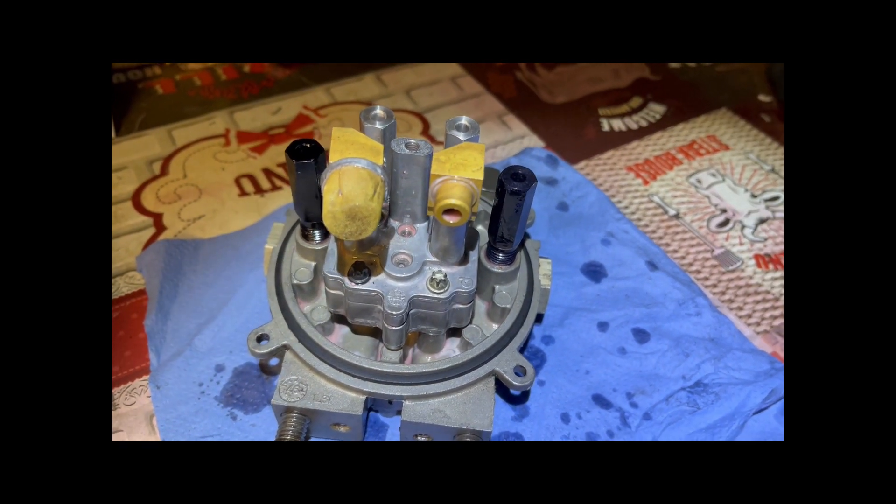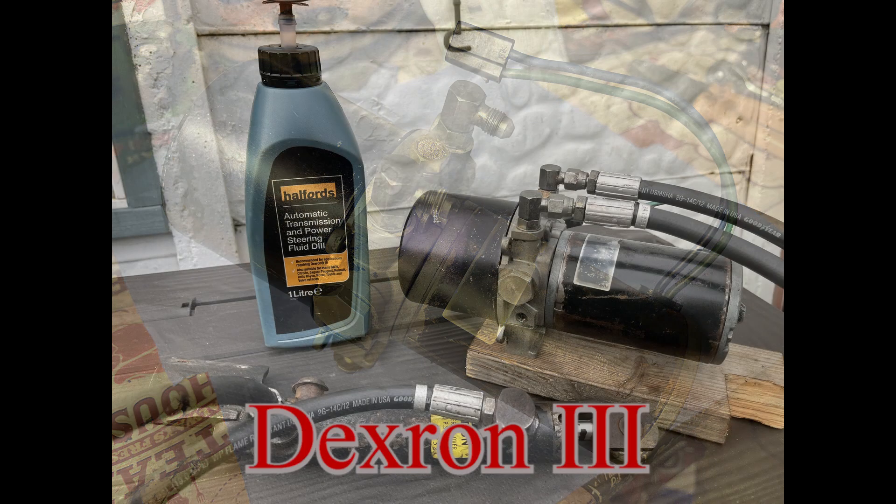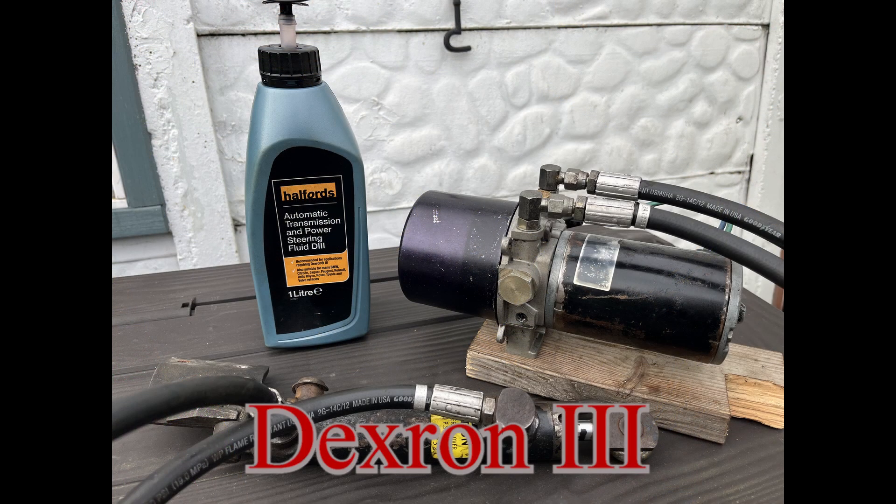And here we are — everything clean and ready for refill. The manufacturer recommends Dexron type 2 or type 3 oil.